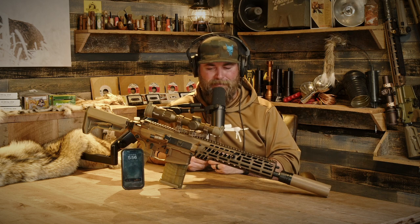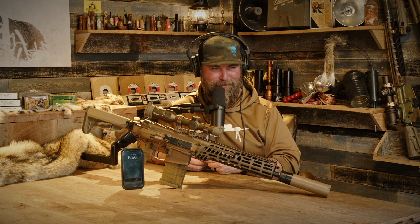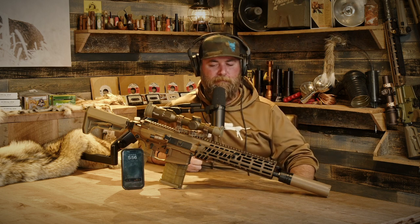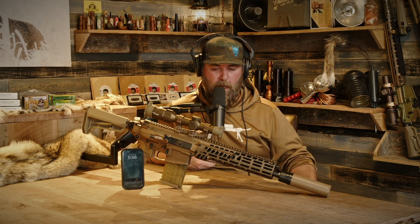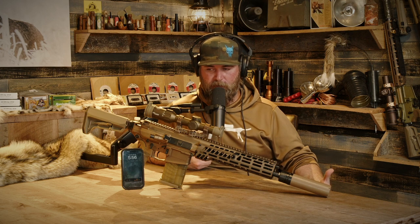I just never trust anybody when it comes to accuracy claims on the internet. It is a little heavy, but it's metal receivers — it's beefy. It's built very well, it's meant for the military so there are going to be heavy-use parts and everything.